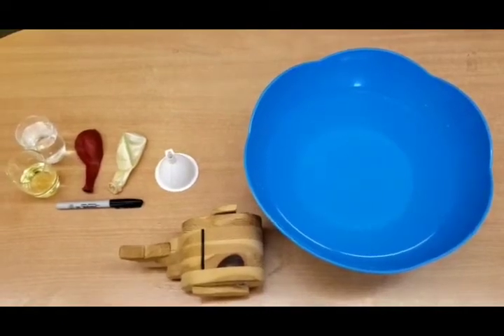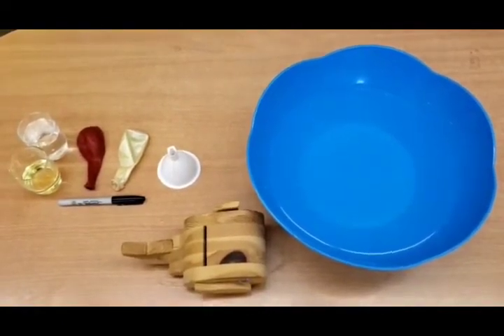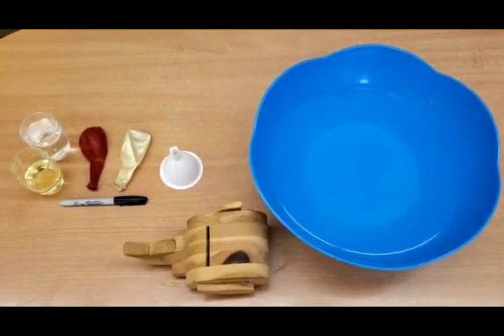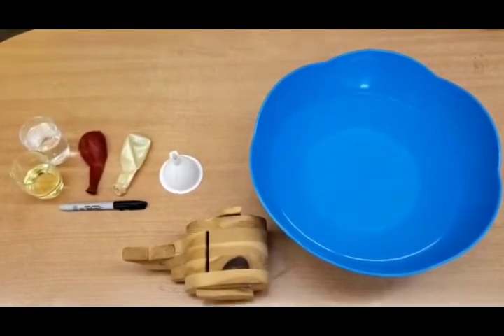Good morning boys and girls and welcome to another fun science experiment. Today we're going to look at how does a shark float.